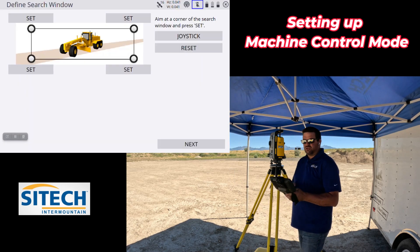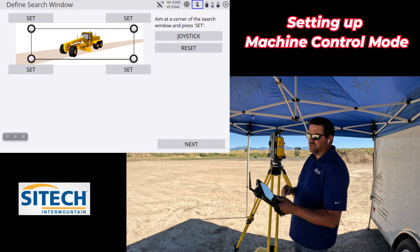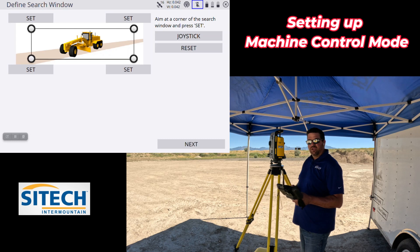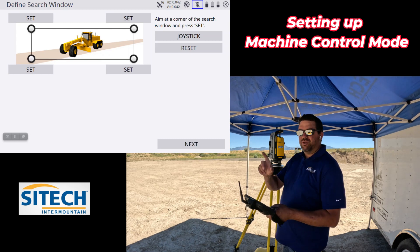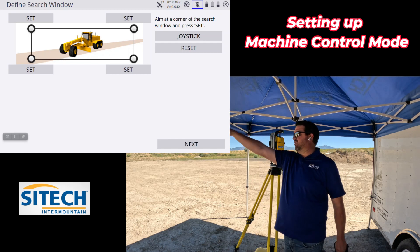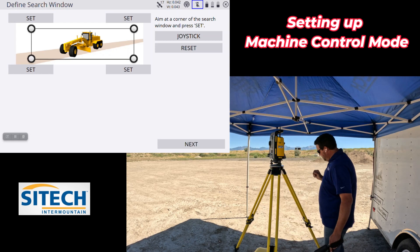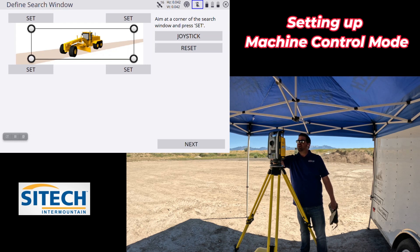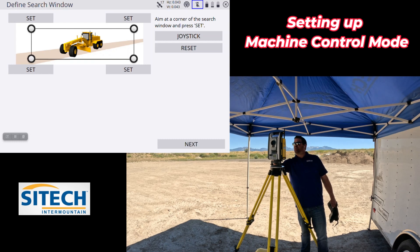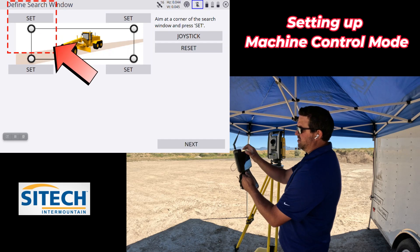It shows you four different boxes, but you don't have to set all four. You can either use the joystick to turn it or just manually turn it with your hand — just be careful not to bump it really hard. It's only looking for one high and one low. Not really high straight up or really low, just basically look at the horizon or the area it'd be working for a height and then a low point. I'm going to turn it to where I know the machine isn't going to work beyond that point, then point it up to where it wouldn't need to search any higher. I'll set this as the high.